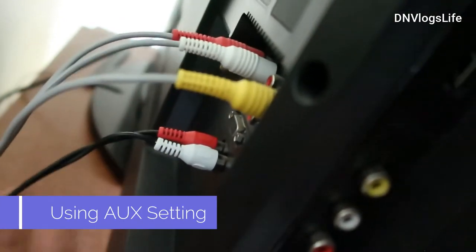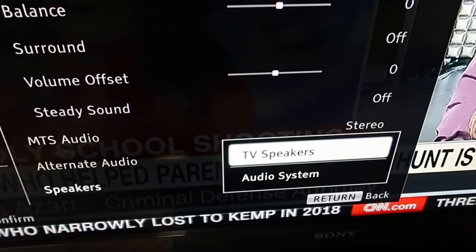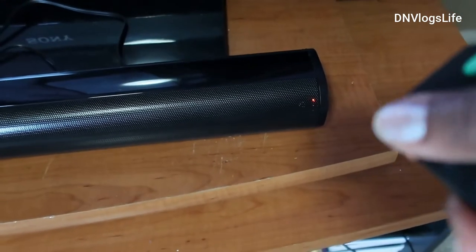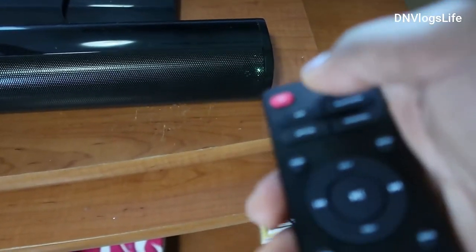I have connected the auxiliary cables and I am going to connect them to my sound bar. Once connected, I will use the remote — I have changed everything to audio speaker on my TV. It is still in HDMI mode right now. Before you change it to another mode, make sure you power off the sound bar and then power it back on. Now you can see the sound is coming from the sound bar.